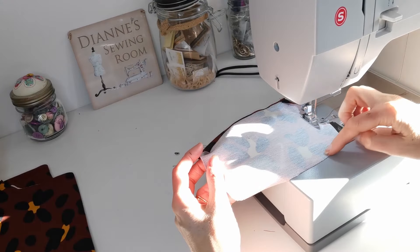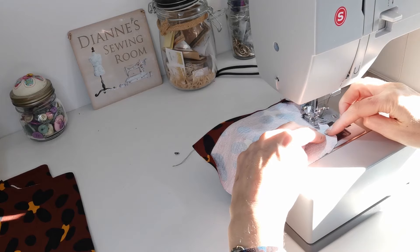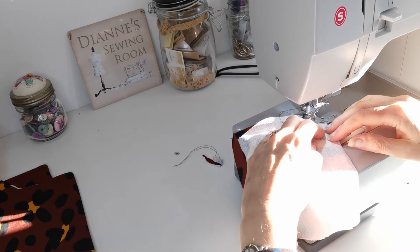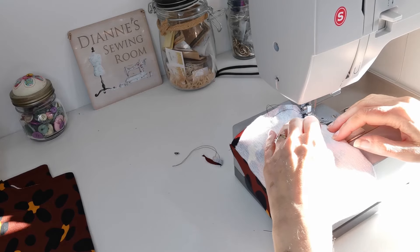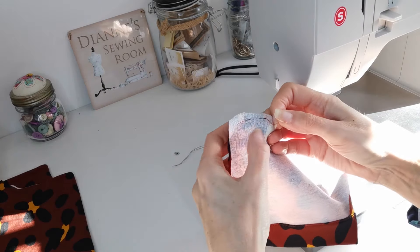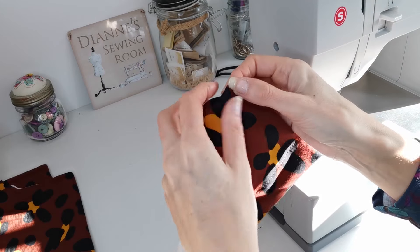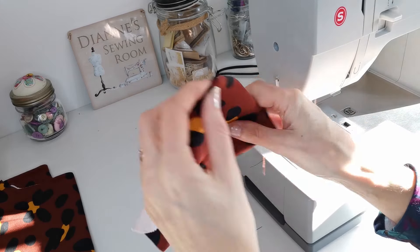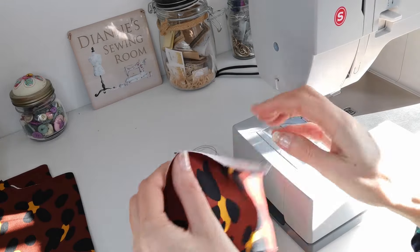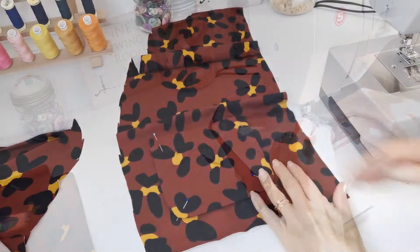On the curved part of your pocket, do a line of ease stitching just under one centimeter around the curve on each side. What it does is help you pull that curve in with these stitches so that when you press it you get a nice curve. If you pull on these stitches a little it helps you gather in that curve so you can press it down and get a nice curved edge. I'm just going to do it on each side, then pull in my stitches and press my pocket flat.